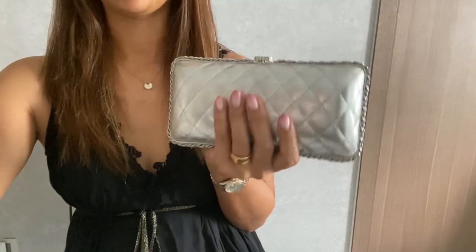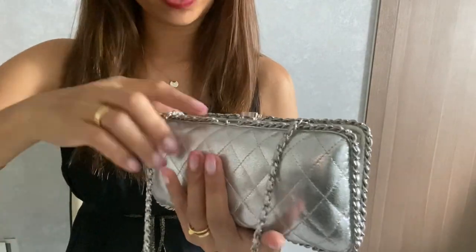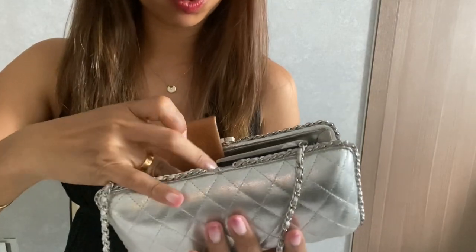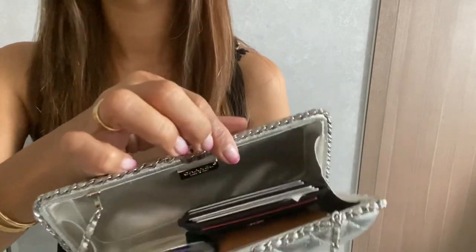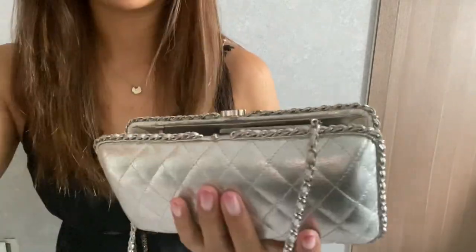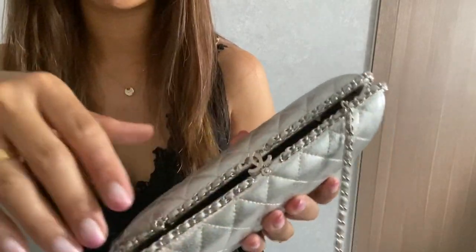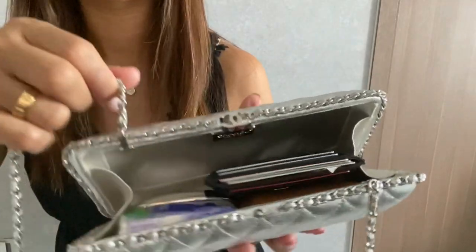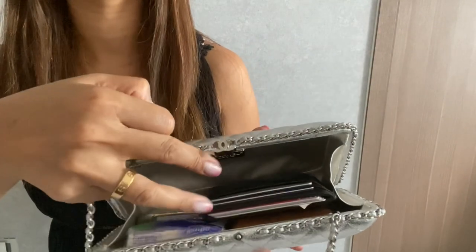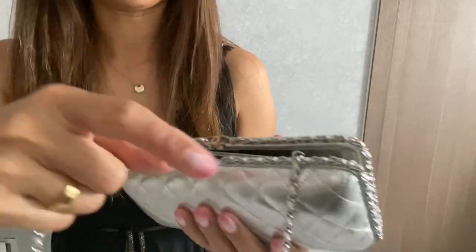Let's try fitting in my card holder too, but there might not be room for my phone since I'm using it to film. So inside I have the card holder, card case, tissue, and a lipstick — that's what fits. Now let's close it.